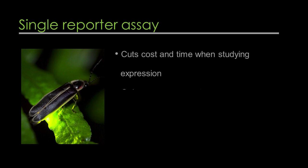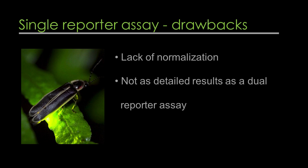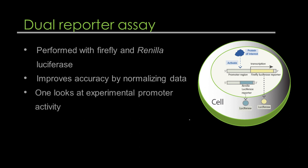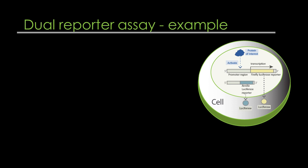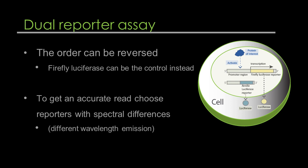Single reporter assay versus dual reporter assay. You might lean towards a single reporter assay because it cuts costs and time. In the single reporter system, you use only Firefly or Renilla luciferase as your substrate and measure emission from that alone. The drawback is the lack of normalization — it won't produce as detailed results as a dual reporter assay. The dual assay system, most commonly performed with Firefly and Renilla luciferase, improves overall accuracy by normalizing your data. One reporter looks at the experimental promoter activity while the other is used as a control for transfection efficiency. Firefly luciferase measures experimental conditions while Renilla luciferase is connected with a constitutive promoter measuring transfection and cell viability. The order can be reversed. It is important to choose reporters with spectral differences to get an accurate read.